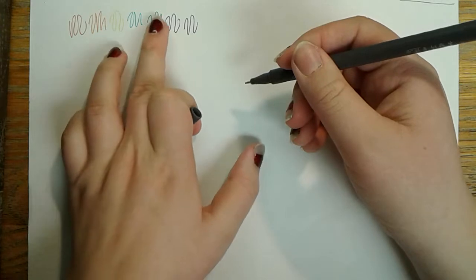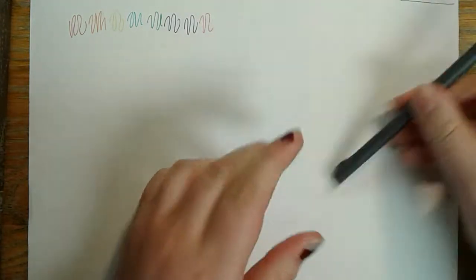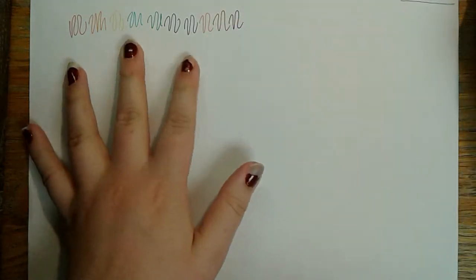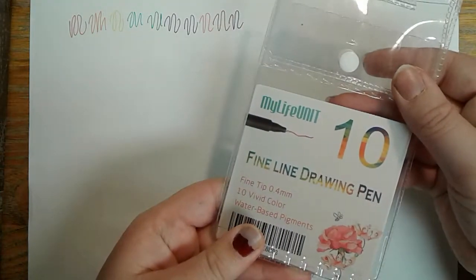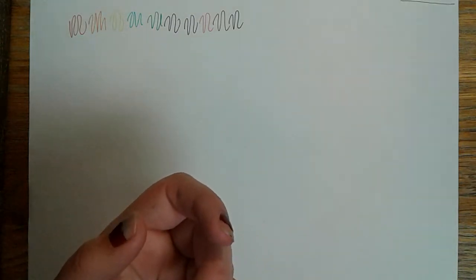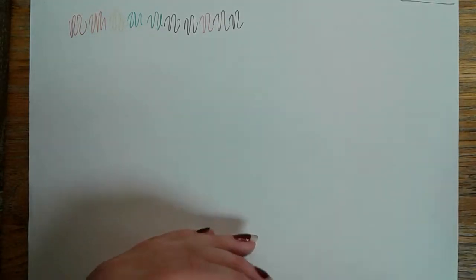My favorite colors in this set are one of these two — they're both very nice. There's a green-blue, a blue-purple, a purple-pink, brown, and black. They're all really vibrant and bright, and easy to write with — very comfortable. You can buy them on Amazon, they're pretty cheap. They're 0.38 or 0.4 tip size. I'd definitely recommend those if you're looking for coloring or nice fine-tipped pens.